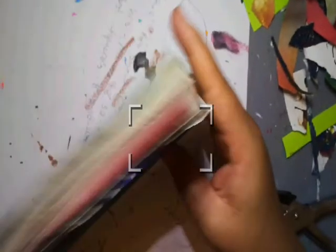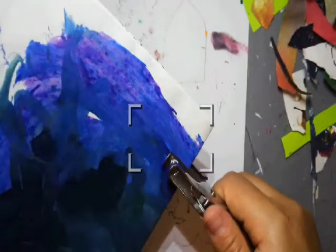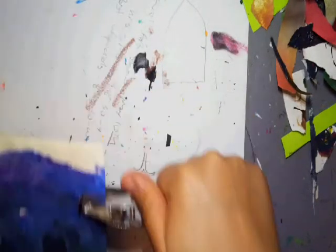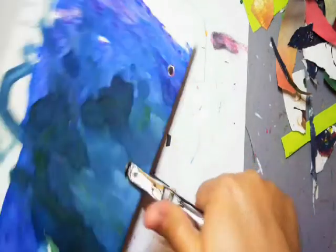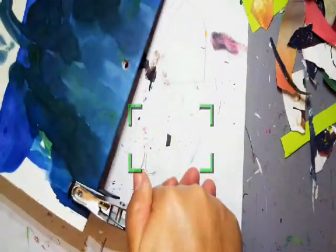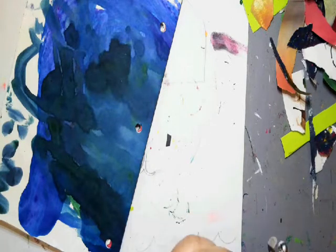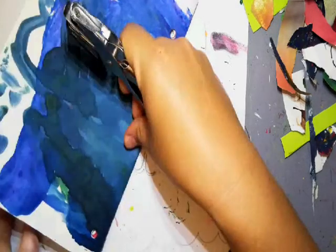I'm not sure about this one — it might be too thick, but we'll try it. If you don't have a hole punch, I'm going to show you a different way to do it, which takes a little bit more time but still works. That one was too thick. Perfect — so I have my holes done.